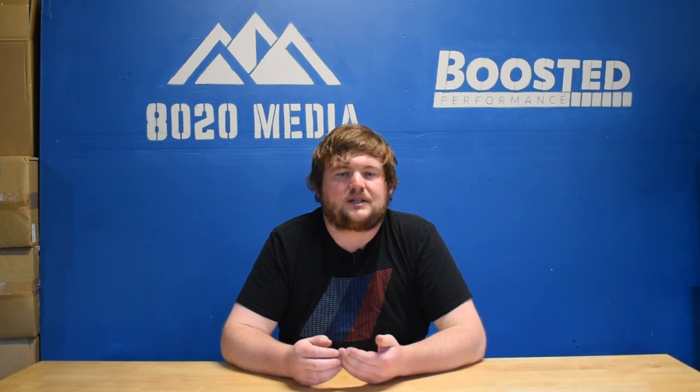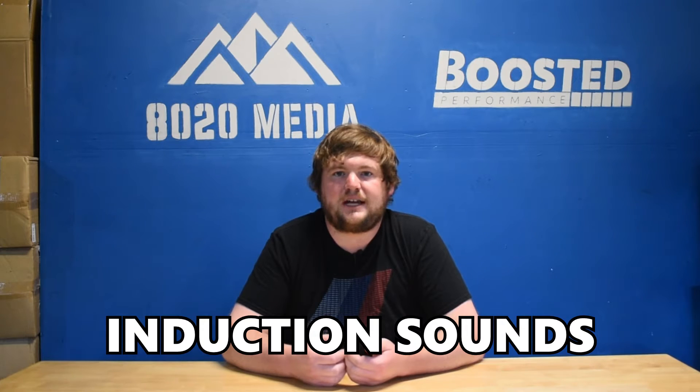Moving on to the second best upgrade to build a 600-plus wheel horsepower BMW S55, we have dual cone intakes. The power and performance gains from dual cone intakes are going to be less impressive than the rest of the mods on this list. However, intakes are incredibly easy to install and very inexpensive. They can add some awesome turbo and induction sounds and ultimately still deliver some small performance gains at a great cost.